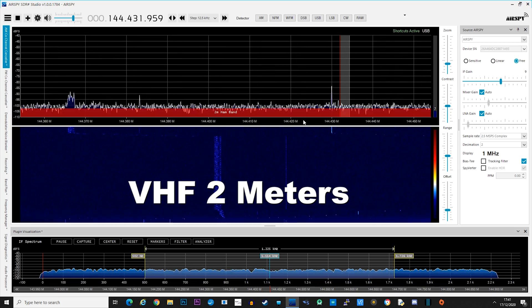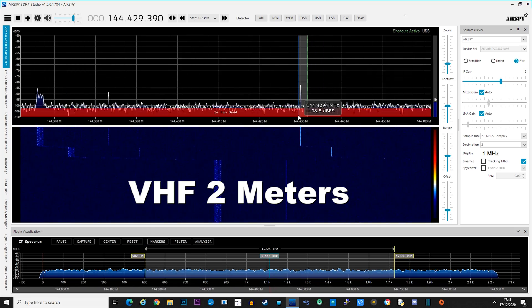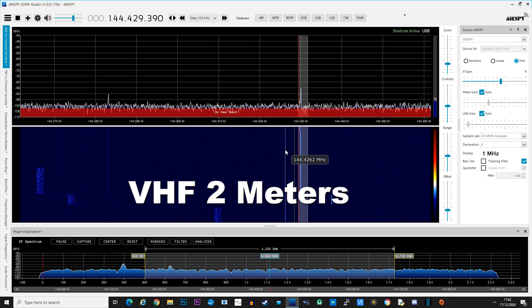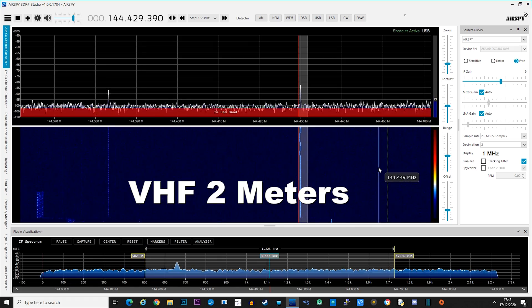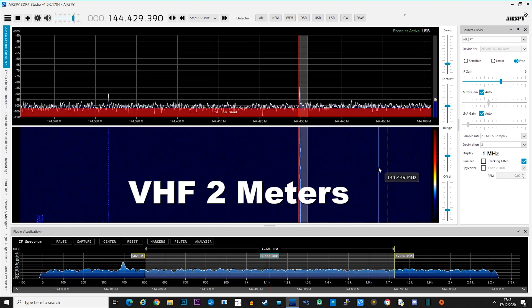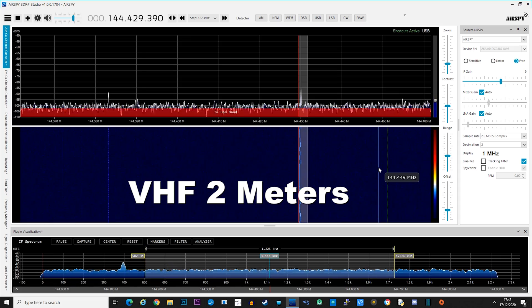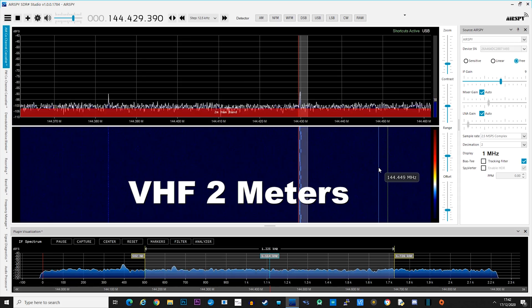As mentioned earlier, the U-loop can also be used on VHF up to 300 megahertz for reception. At the time of creating this video there wasn't much activity on the 2m band, but I was able to hear a 2m SSB beacon which was over 100 kilometers away from my home. So it works.